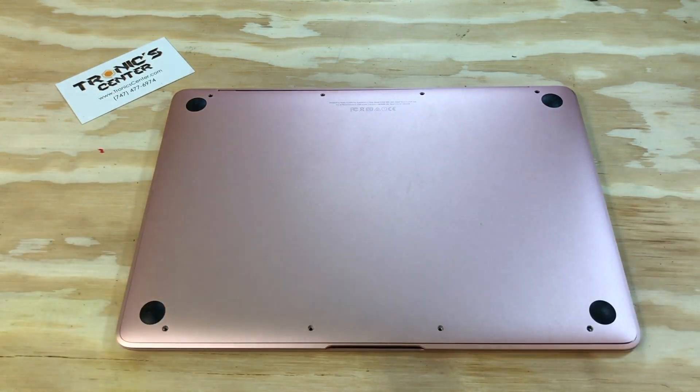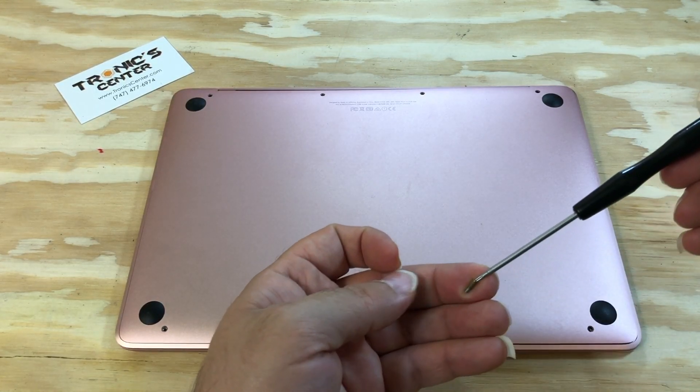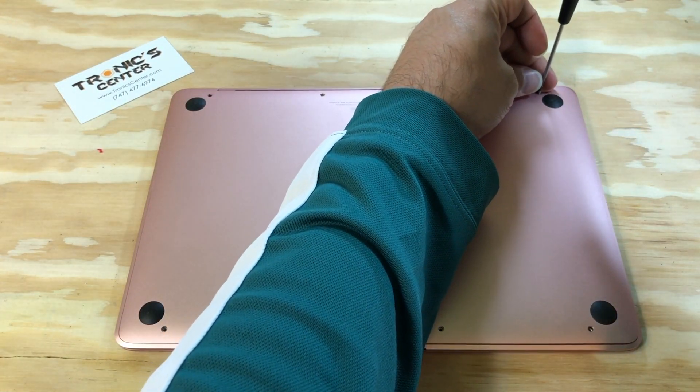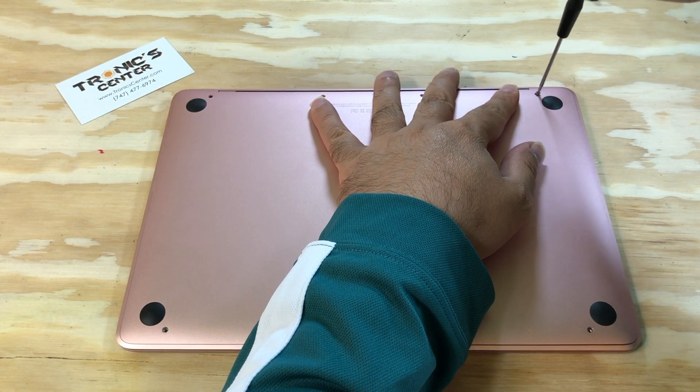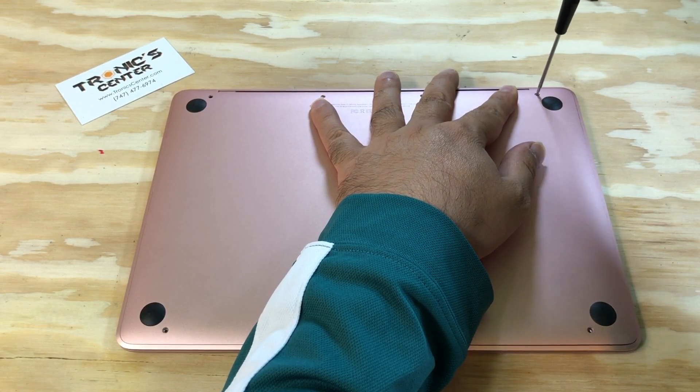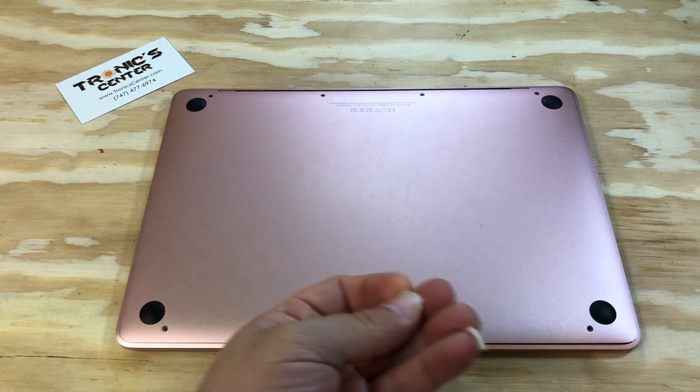Now you can close the bottom case and tighten the screws. Turn each screw back into the same position it came from. The longer screws go on the sides and corners, and the smaller screws go around the rest of the case.